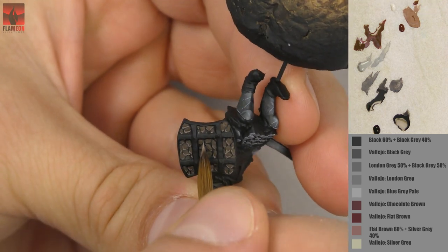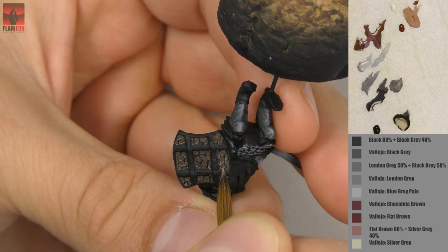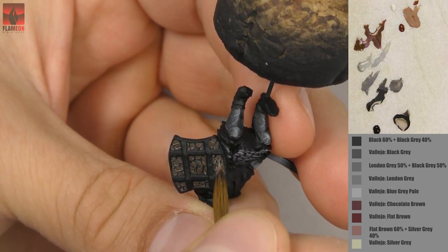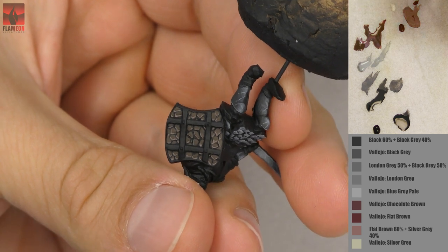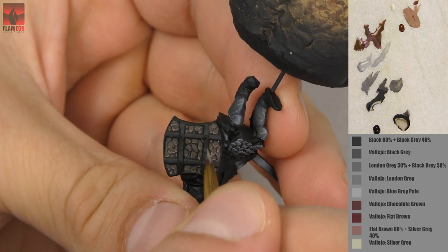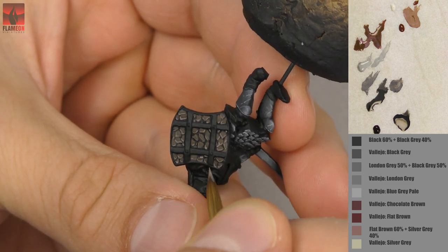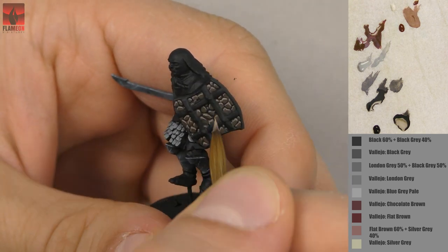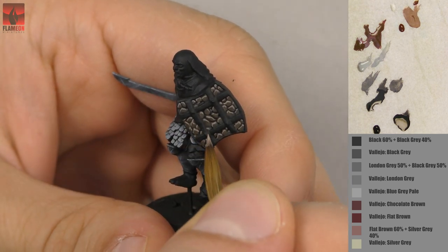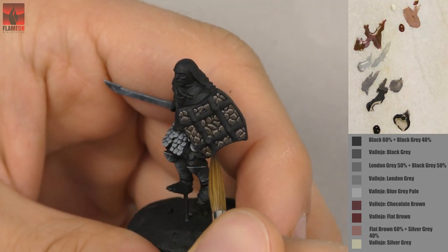A very important thing: change the position of the miniature from time to time and keep it in a position that is comfortable and gives you good access to the details. Sometimes change its position, just like I did, to have better access to some of the scales.